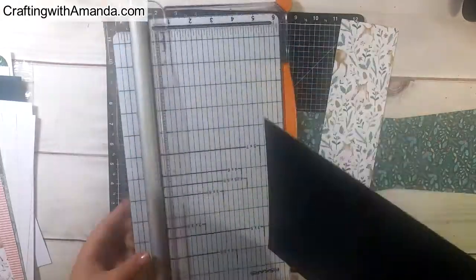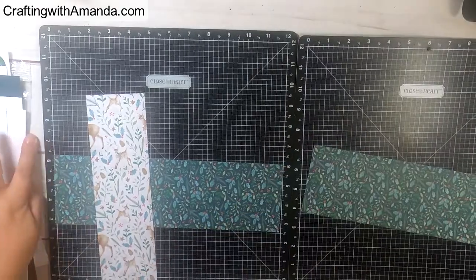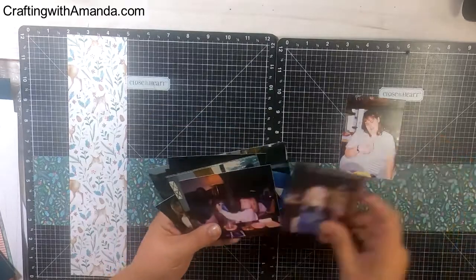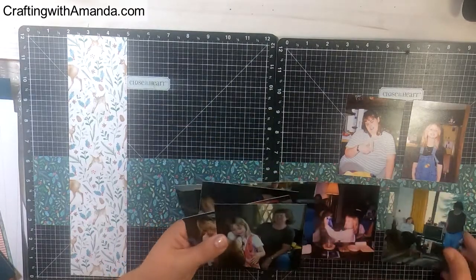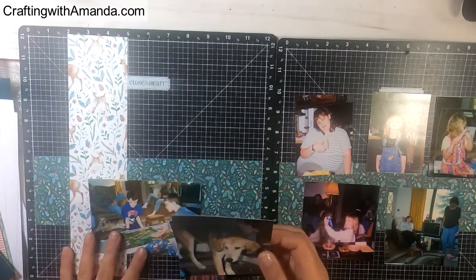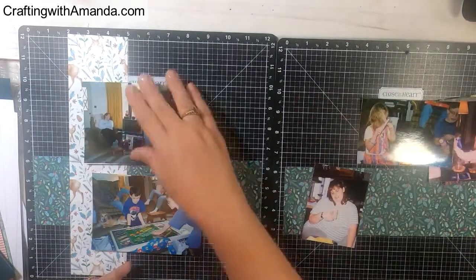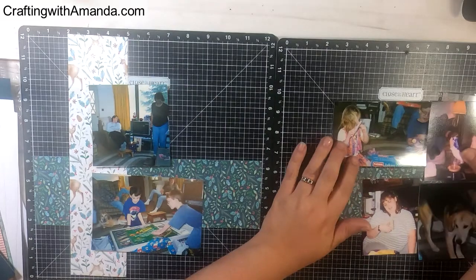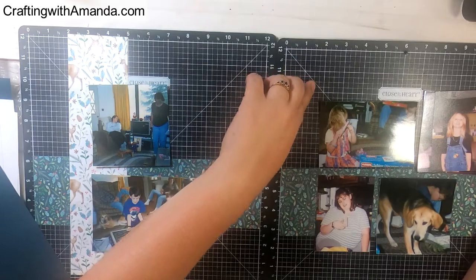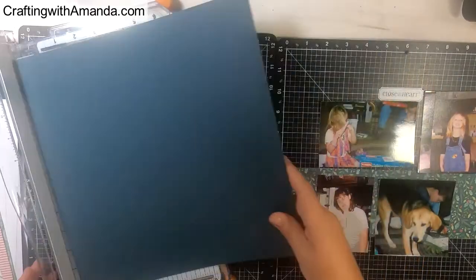I'll walk you through most of my thought process as I put these pages together. I'm laying out the photos — I did trim them down; they were all four by sixes and had a lot of background, rooms we didn't need. The focus should be on the people. Unless you're telling the story about a Christmas tree or a chair, for these photos I'm telling the story about the people in them.